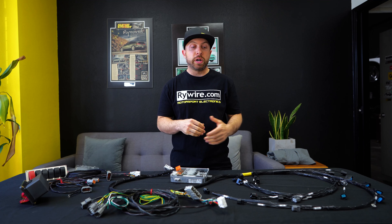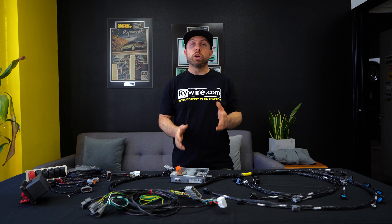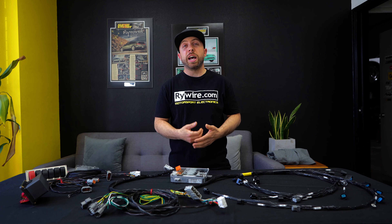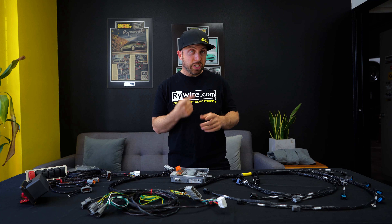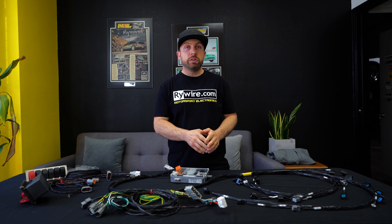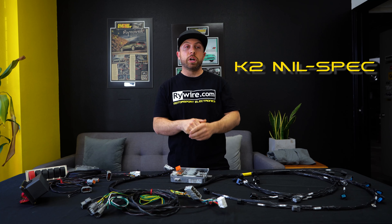We're going to talk about the RyeWire product line. I'm going to start with harnesses that you guys are probably pretty familiar with and then jump into some of our new products and how they work a little bit differently. So first I want to talk about our engine harnesses — our K-series engine harnesses. One is called the K2 Budget, the other one is called the K2 Mil-Spec or our Raycam harness.